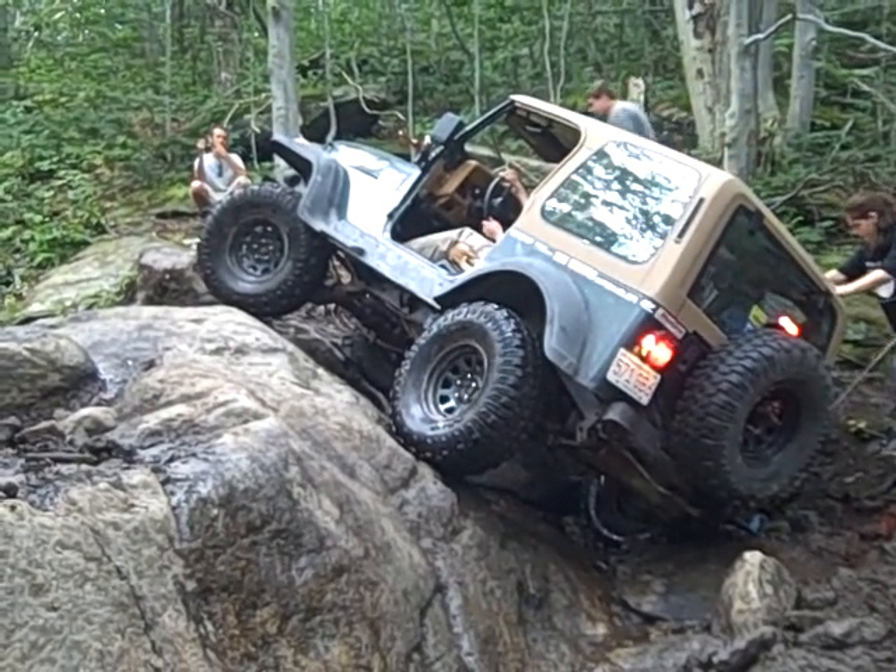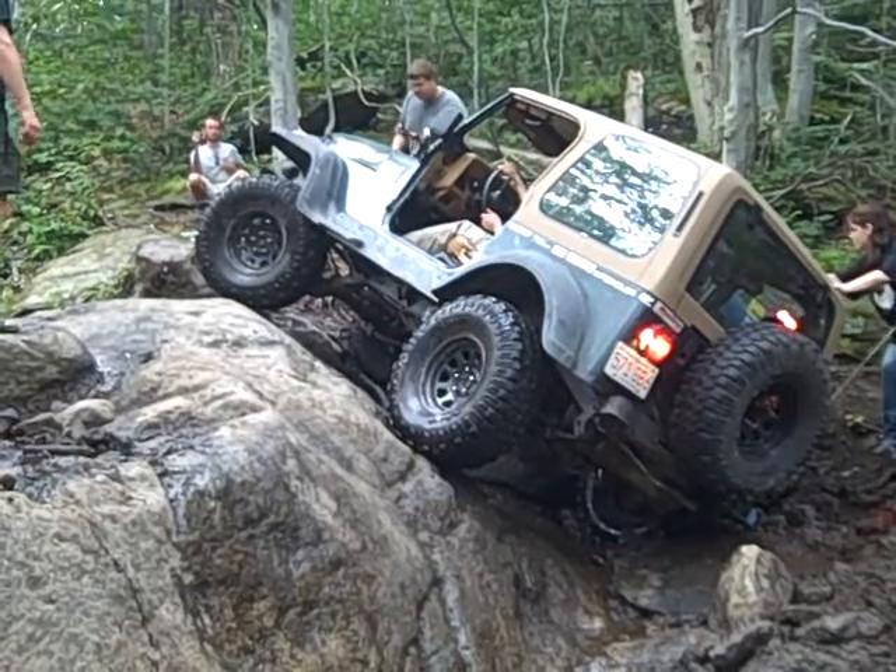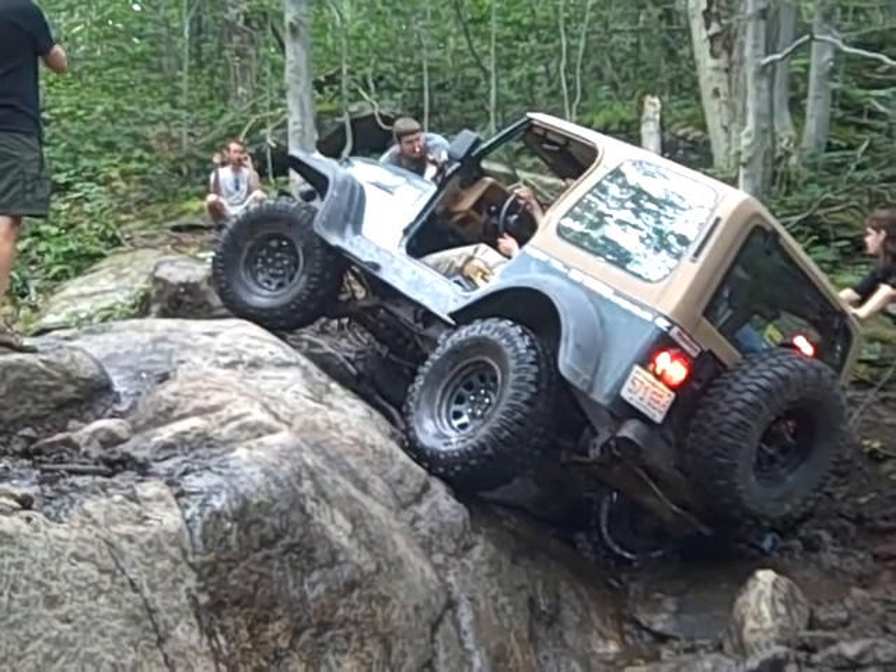As soon as you climb, just like everybody else did, you're going to come around, you're going to go over that tree, and the whole truck is going to come by the whole top of the rock.